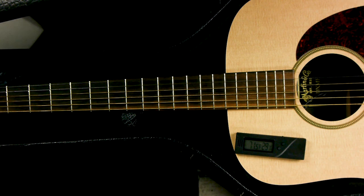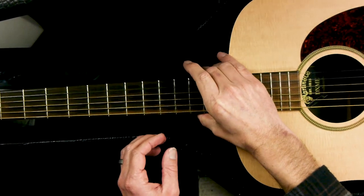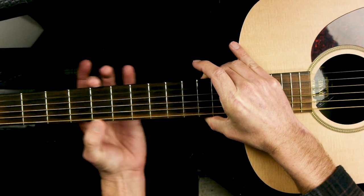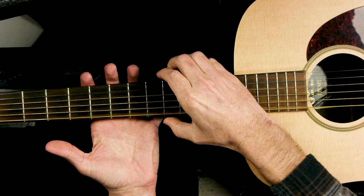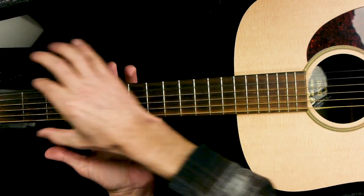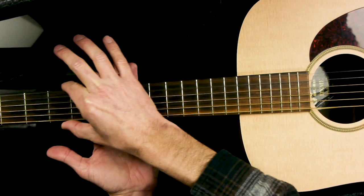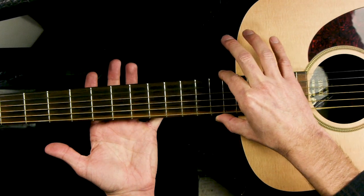One of the ways you can tell that your guitar is too dry is if you pick it up and run your fingers along the neck. If you feel the frets sticking out like they're sharp, that means your neck has gotten dry and contracted, leaving the metal frets kind of sticking out the side a little bit. If you run your fingers down there, they'll feel sharper than usual. So that's one way you can tell.